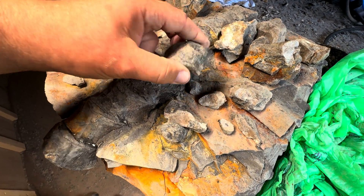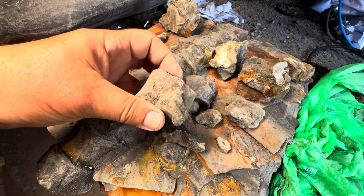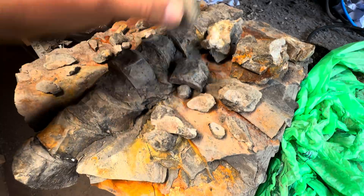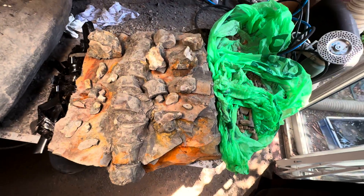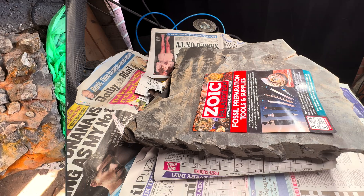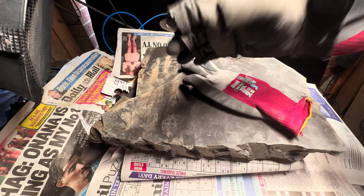First things first, we need to identify where the bones go and then we can place them to one side. Our dad has already identified where the majority of these bones will attach, so next up we need to stabilize the fossil itself.